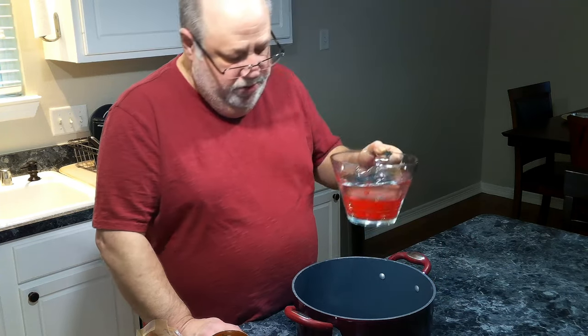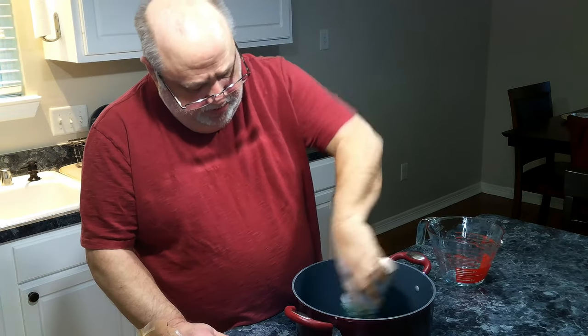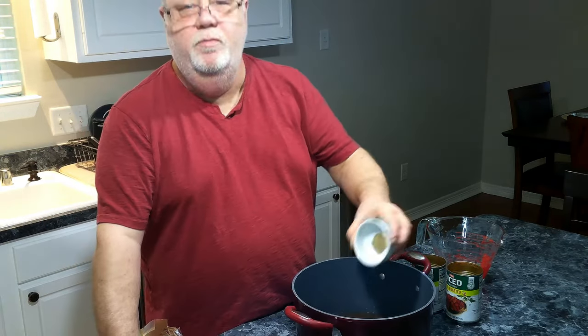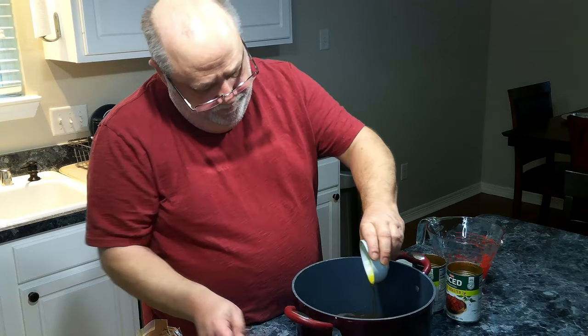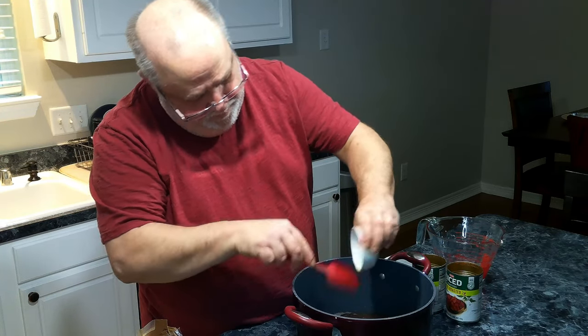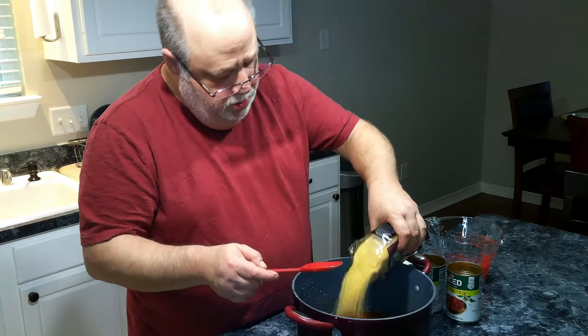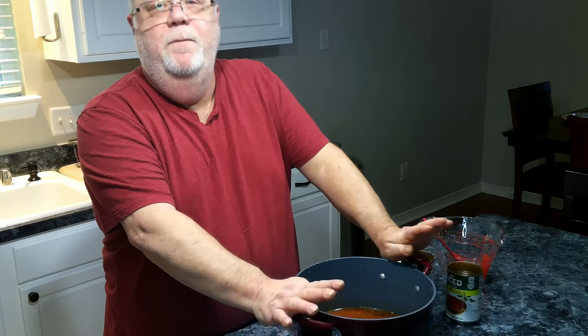So the first thing we need to do, we need to put in four cups of water into a pot, along with our fire roasted tomatoes. And then we're going to add our black pepper, our Cajun seasoning, and our olive oil, and give this a good mix. And then we are going to put in our orzo pasta. Now we are going to put this on high heat on our stove until it comes to a boil, and we're going to be stirring this frequently because we do not want our orzo to stick together, and we're going to boil this on high for about eight to ten minutes.